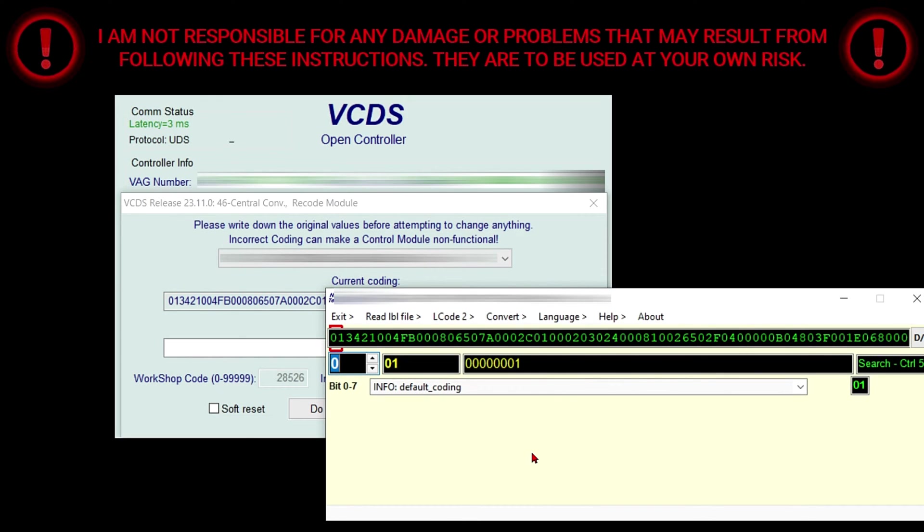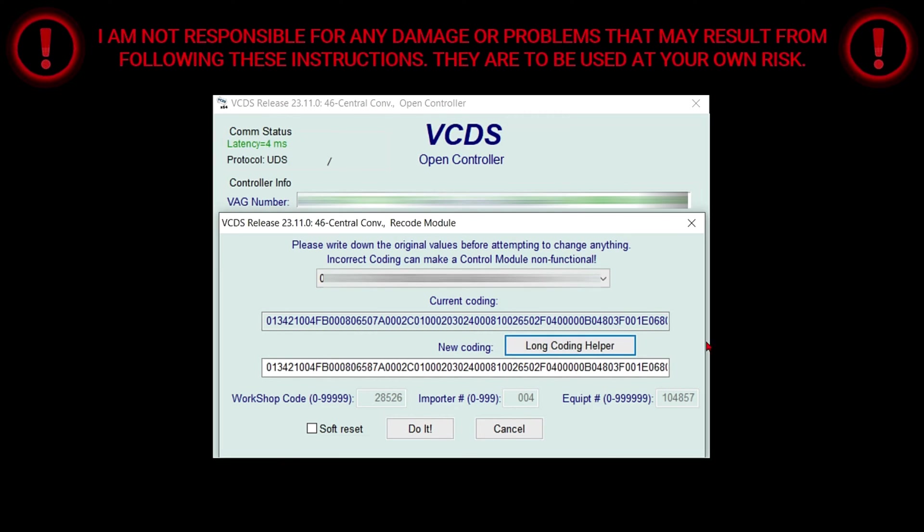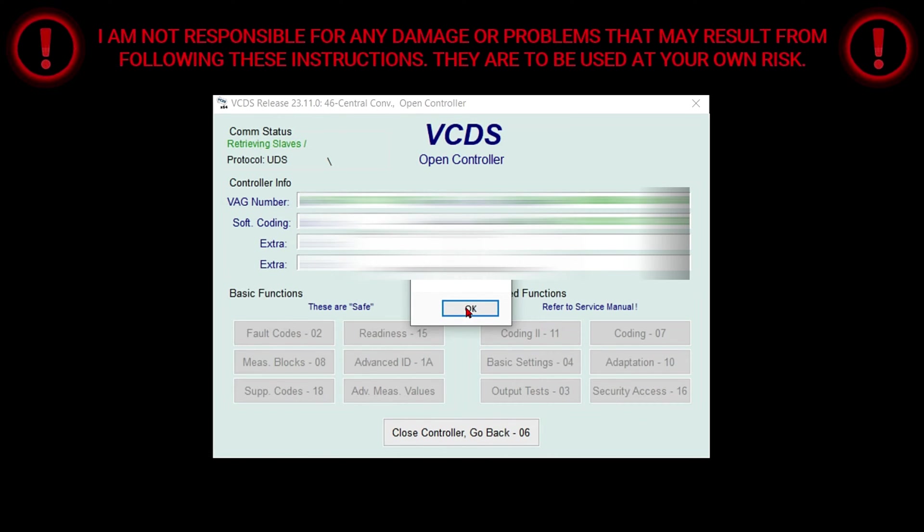Then you're going to click Yes. You're going to type in 9 and then select Bit 7. Once you select Bit 7, close out of this window, select Do It, and select OK.